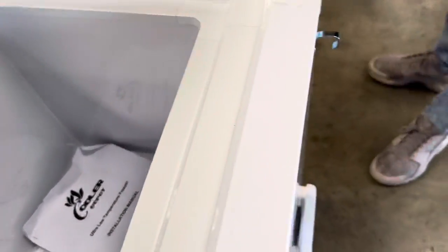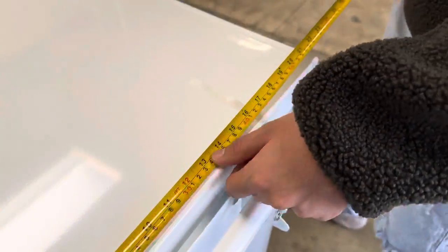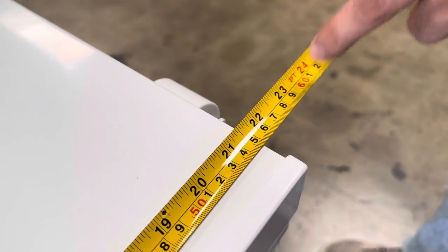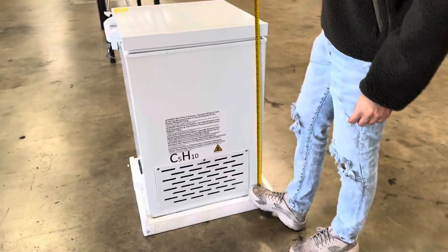I want to go ahead and give you the overall exterior measurements. For the length, you're looking at 21 and a half inches. The depth is 23 inches. The overall height is a total of 33 inches high for this unit.